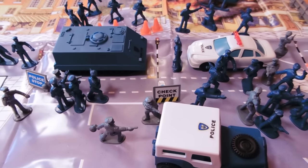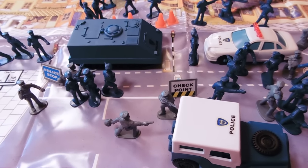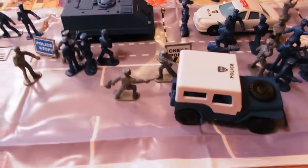Hey guys, Joshua Kadamu here, and today I'm reviewing a huge 56-piece police set. It's basically like Army Men — that hard plastic. They come with vehicles, a play mat, a helicopter. Really, really cool. So let's start with the big stuff.